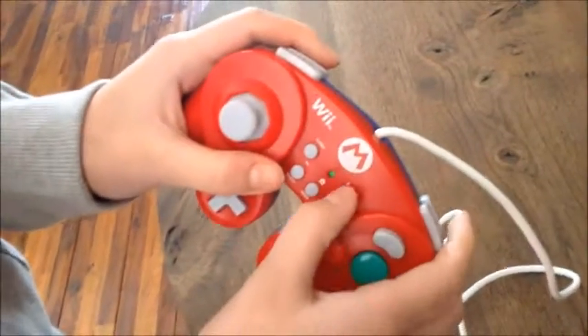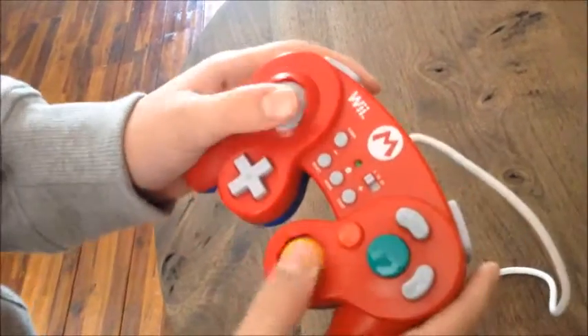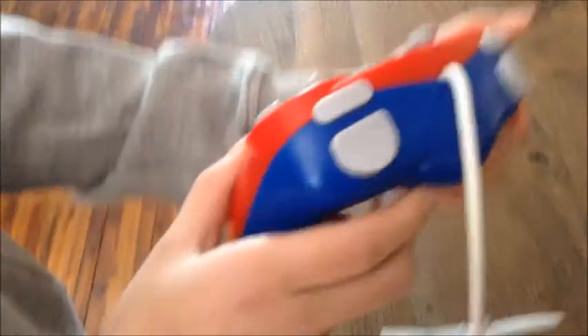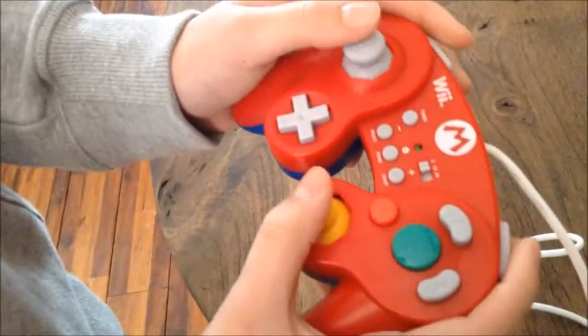And there's the turbo feature — 5, 10, 20. And then there's select, start, and home, and obviously all the GameCube buttons. And there's also a ZL, which is new with this remote.